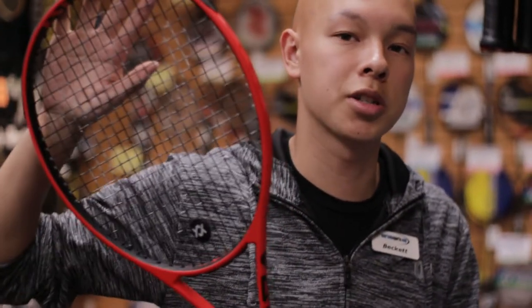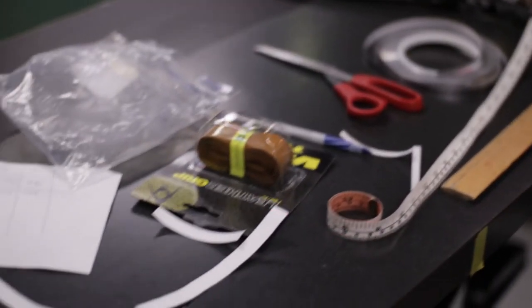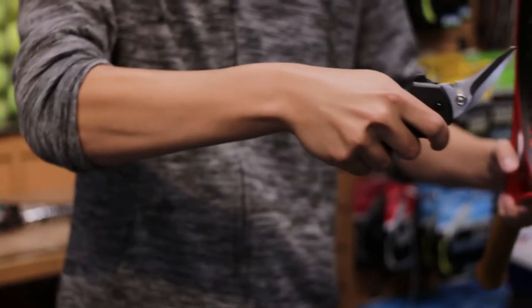So we have 10 grams of weight still to add, and that's going to have to come closer to the hoop so we can get Steven some plow through. Steven has two of these sticks so we've got to match them. It's going to be a lot easier to match unstrung rackets because the string is a variable weight. So we're going to cut these strings.